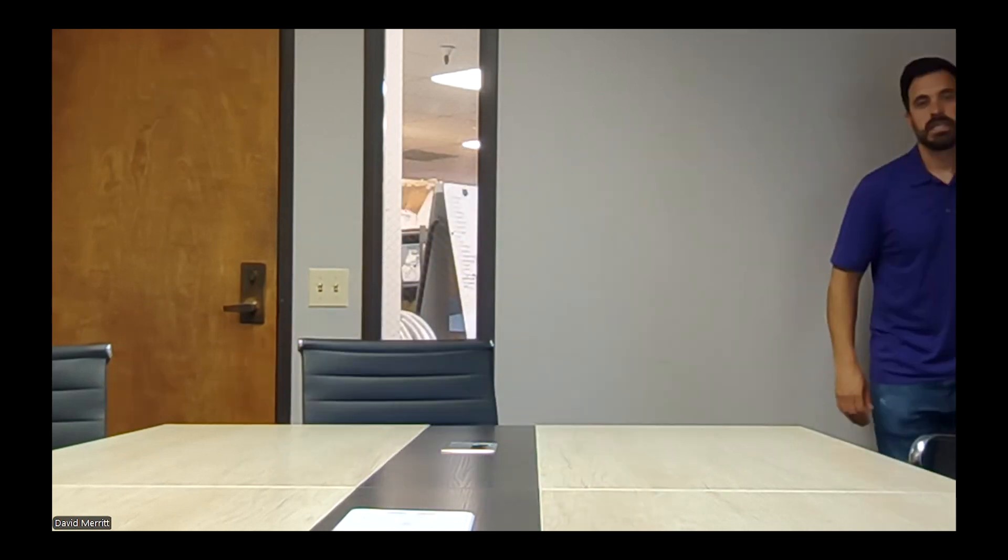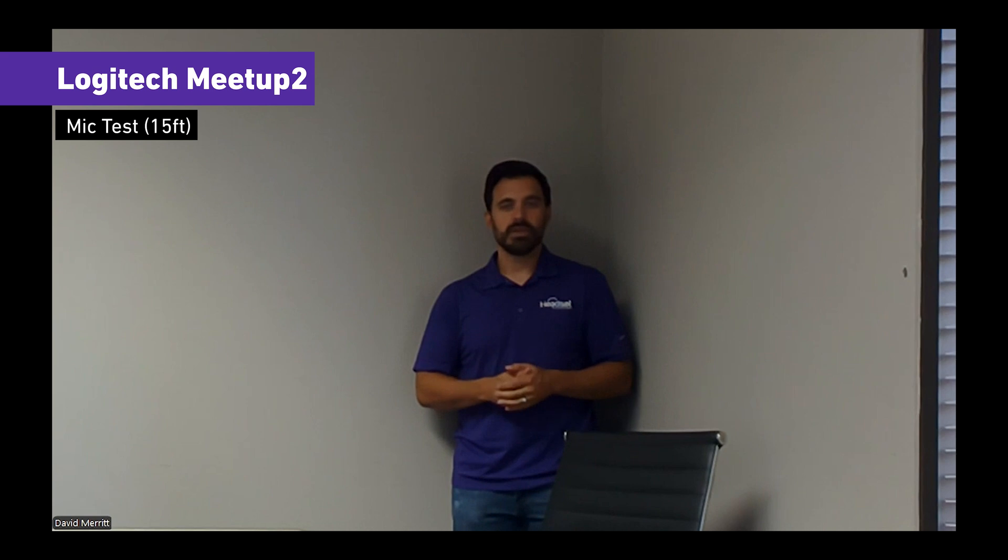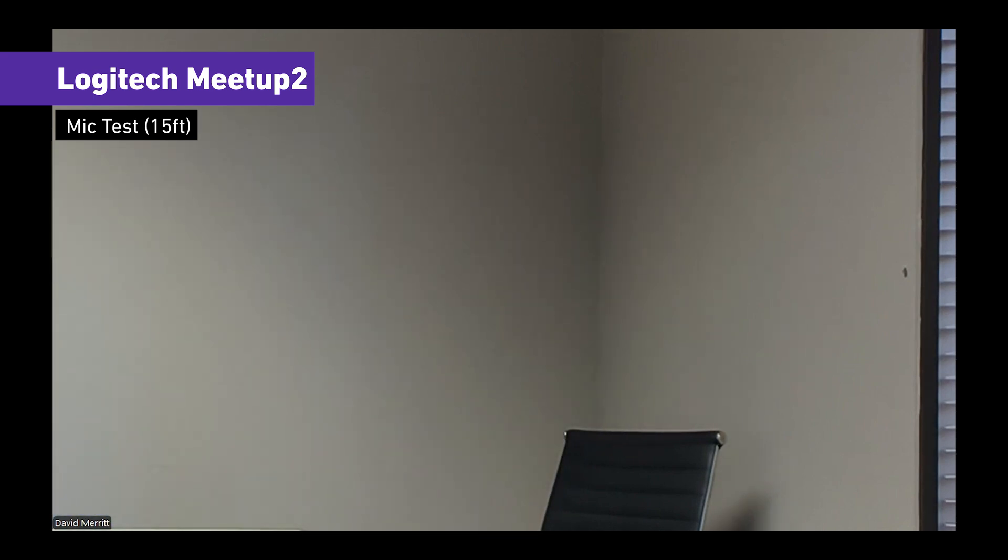Now we're going to test out the microphone. This is what it sounds like at about three feet away from the camera. Now moving over — this is what it sounds like at about six or seven feet away. This is what it sounds like at about 10 to 12 feet away. Logitech advertised up to 23 feet of range, so let's test that out. Going to the back corner of the room — this is what it sounds like at about 15 feet away. And one more test outside the door — about 20 feet away from the camera.